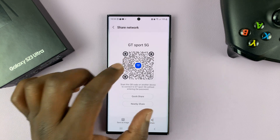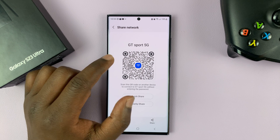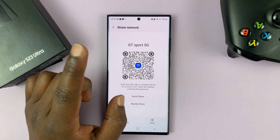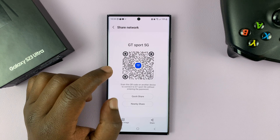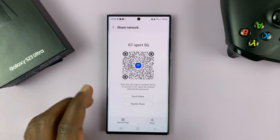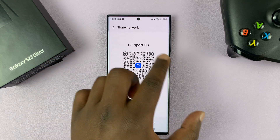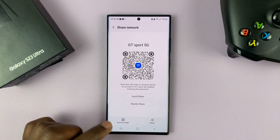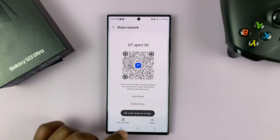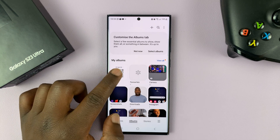This QR code contains the Wi-Fi connection details, including the Wi-Fi name — which is GTSpot 5G — and also the Wi-Fi password. We're going to save this image simply by tapping on Save Image. Or if you don't have this option, you can take a screenshot and crop out the excess part. But since on this Samsung phone I have this option, I'll just tap on Save QR Code, and that QR code is now saved to my gallery.